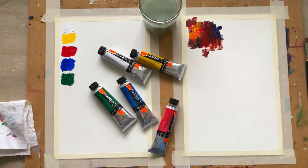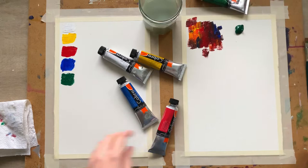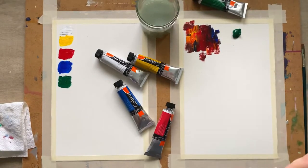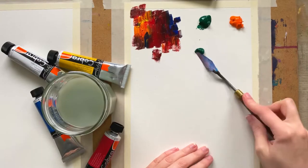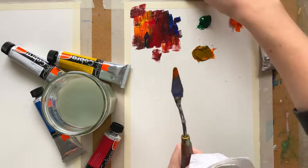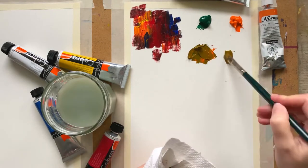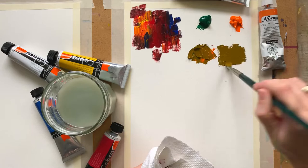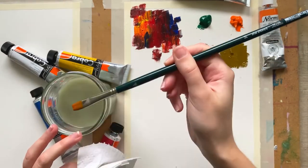I'm just blown away by the fact that I can clean my brush in water — it first feels so weird when you use oil paints. In this part of the video, I'm trying to mix Cobra green paint with a regular orange oil paint by Schmincke to see if the mix will become water mixable or not. The short answer is no.